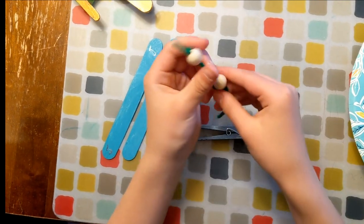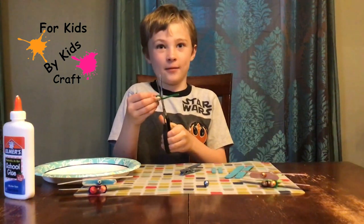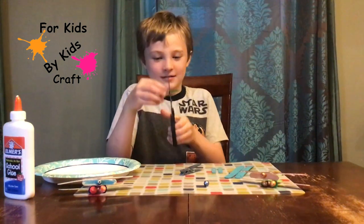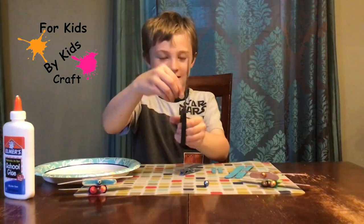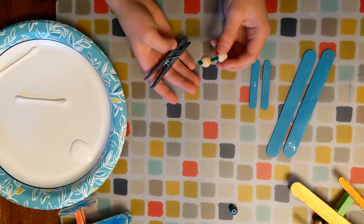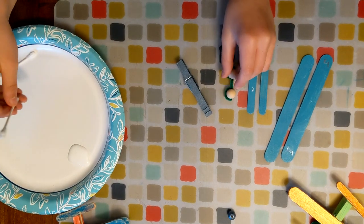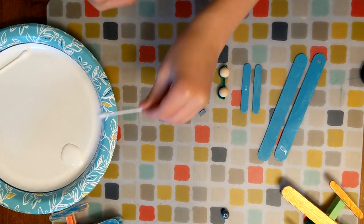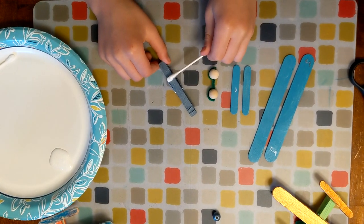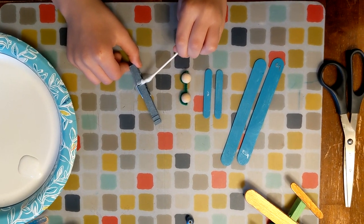Looks like we got the placement wrong. So now we are going to cut the edges of the pipe cleaner that we didn't use. That one went quick. Now I'll do this side. So now I'm going to show you how to glue it on. We're going to use glue with this, so get your Q-tip, dip it in glue, and just put it over there.